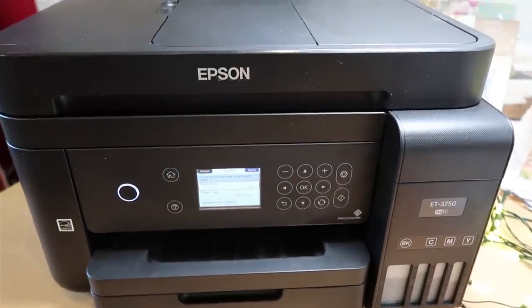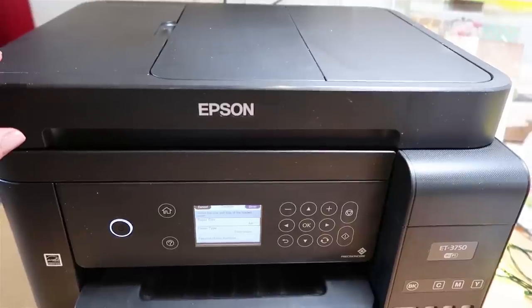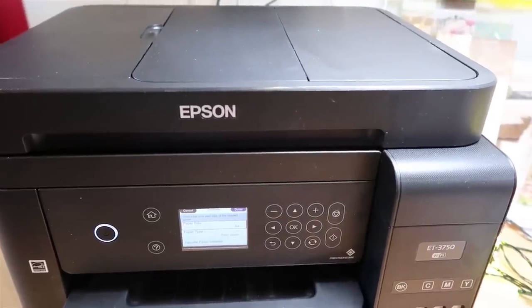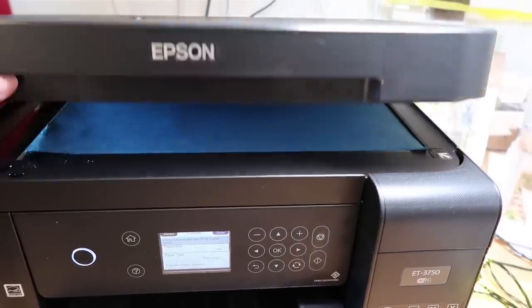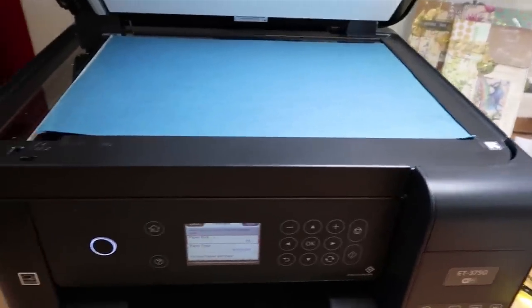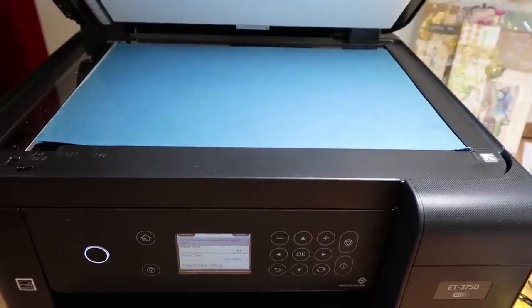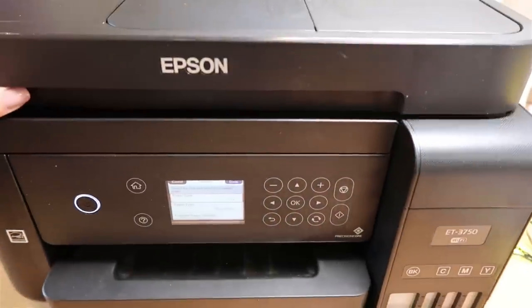It's actually a printer, a scanner and a copier. If you want to scan or copy you just put something under there — very easy to get at.